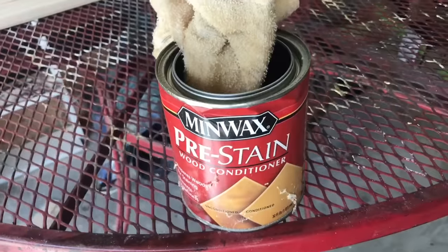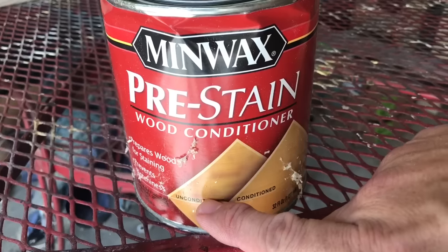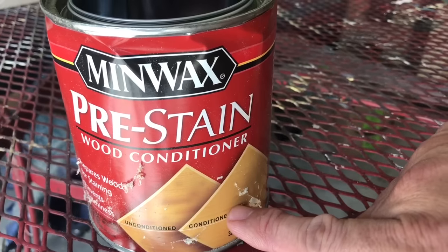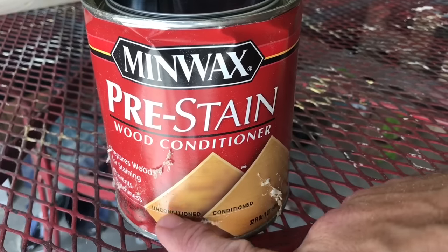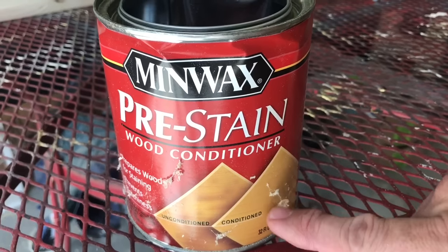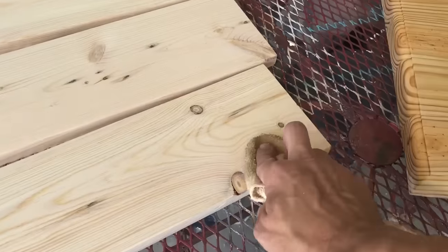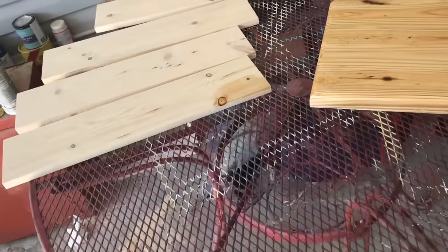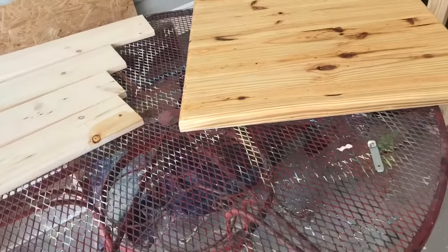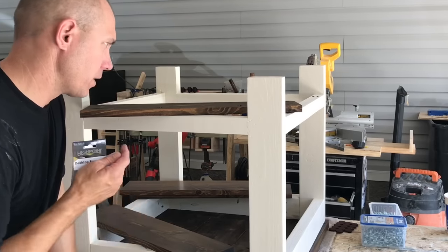If I'm staining my tops and shelves, I always use Minwax pre-stain conditioner — it actually does what it says. I've stained without it and the wood comes out blotchy with dark patches. Go ahead and apply it, let it dry about 15 to 20 minutes — you can see it turns the wood slightly darker — and then apply your stain. It helps everything come out nice and even.